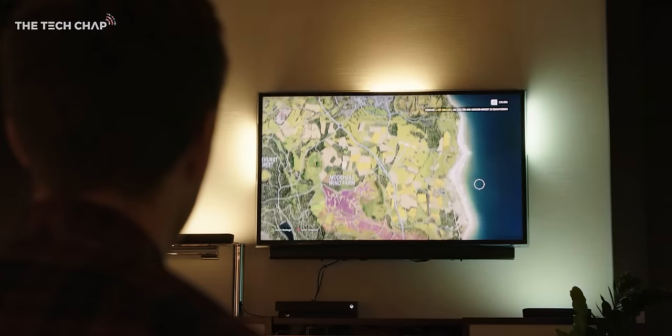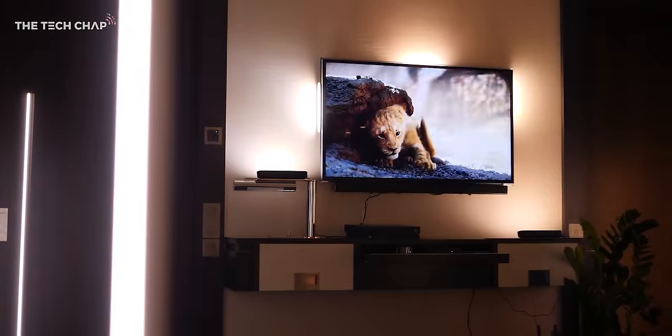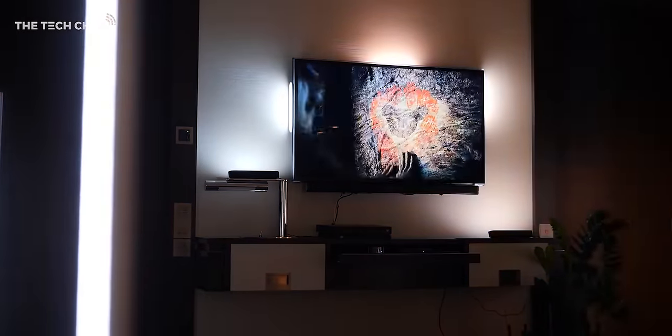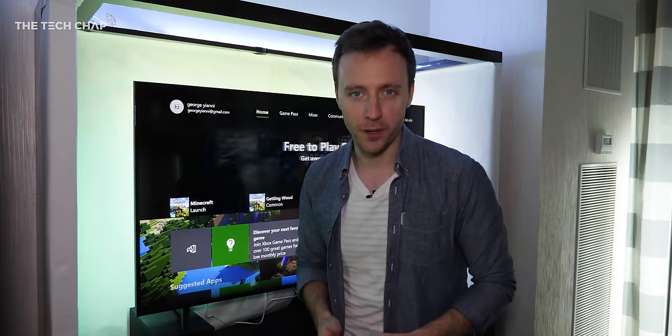So is it all worth it? For me, I think it is. I probably wouldn't use it when just casually watching TV, but if I'm settling down for a movie or firing up the Xbox or PlayStation for a gaming session, it really does add an extra level of immersion — although I tend to keep it on subtle or moderate intensity so it's not too distracting.